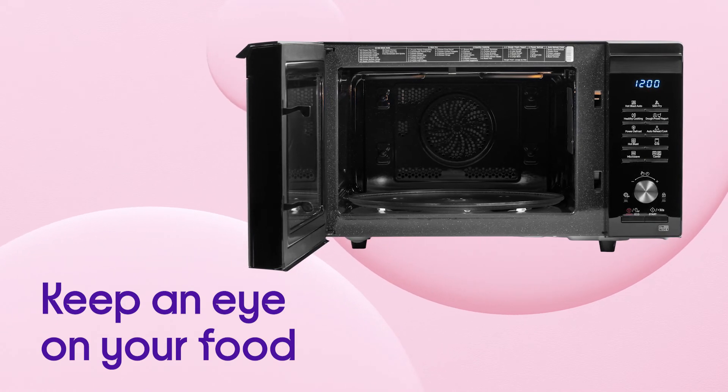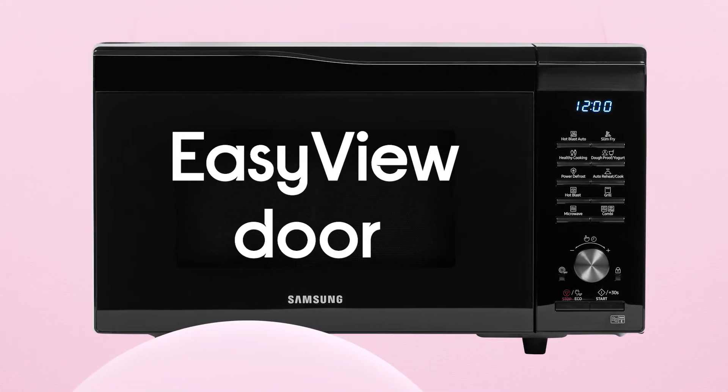You can easily keep an eye on your food while it cooks and monitor its progress using the handy Easy View door.